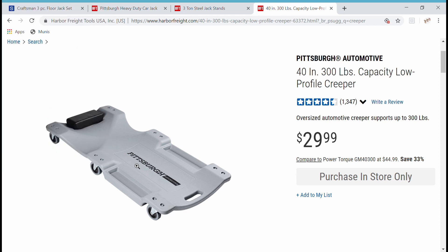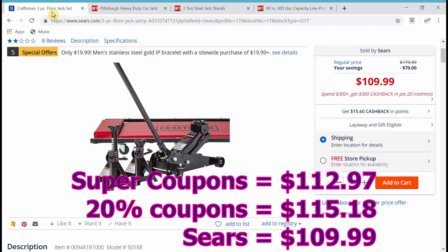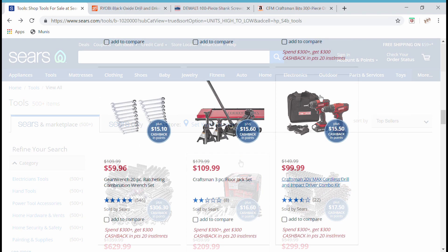To be fair, I added up all those Harbor Freight items and even with a 20% discount — assuming the perfect combination of coupons — it's still going to be about $115. One stop at Sears: $109.99. So that is the third item: the Craftsman floor jack, jack stands, and Creeper.